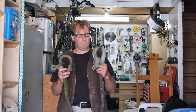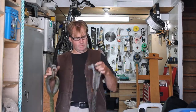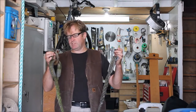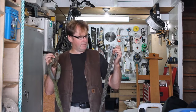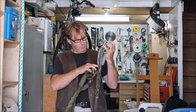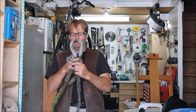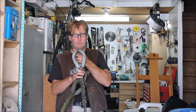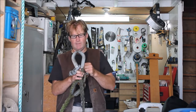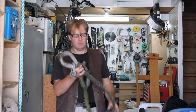Here we are back up in our shop with our line. We're going to first remove these two pieces — they're called shackles, and that's what actually attaches the line to the house and to the dock. From there we're going to cut the old rope off the thimbles. The thimbles are used to spread the load out so it's not all at one point, which makes the rope last a lot longer.